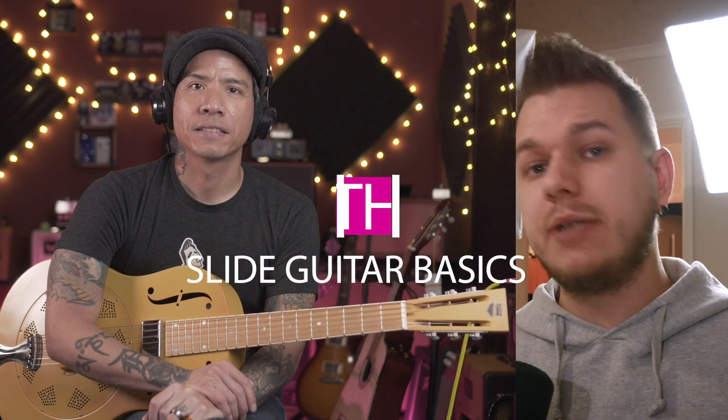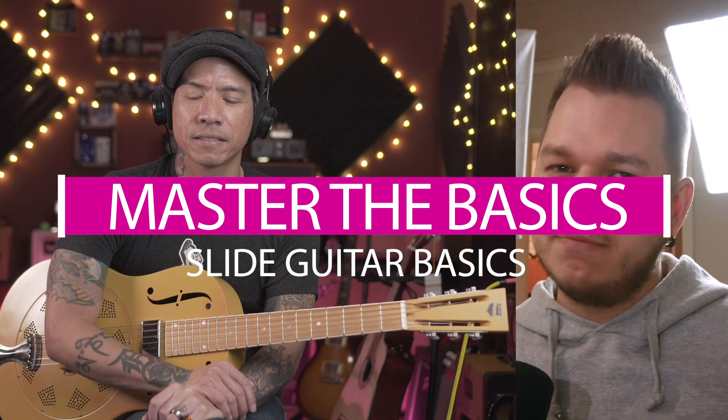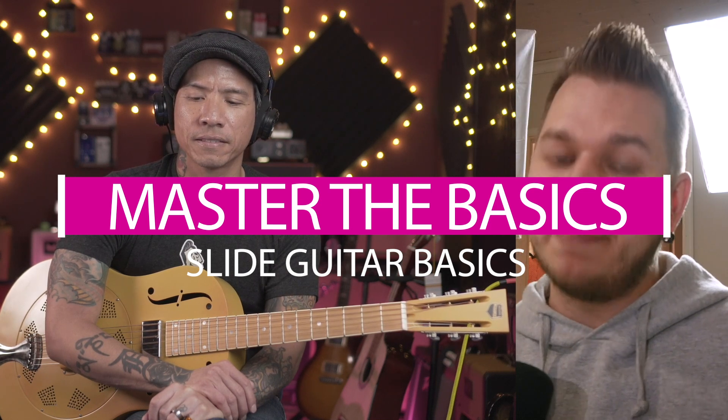Well, hello there! Vlad here. Welcome to my studio and welcome to the Master the Basics series — a series where I have a master of a certain craft or skill, and that person will teach us the basics of that skill. Today I have the amazing RJ Ronquilio with me again, because we had him as the first guest starting the whole video series, and today he's going to talk about slide guitar.